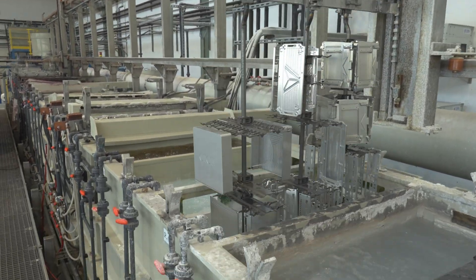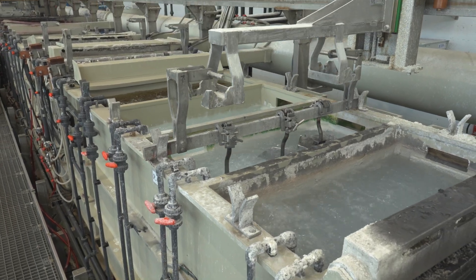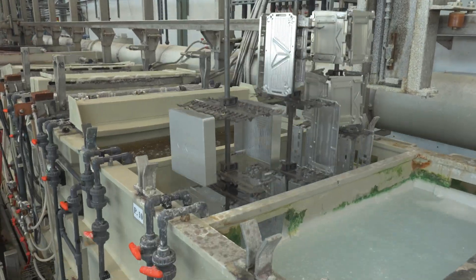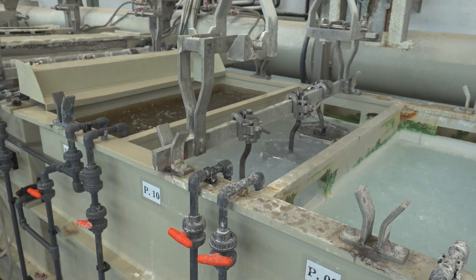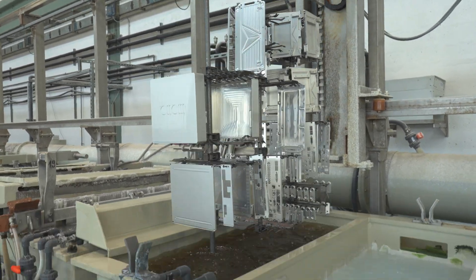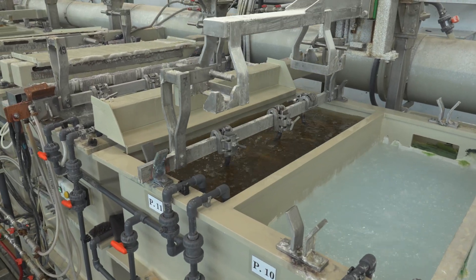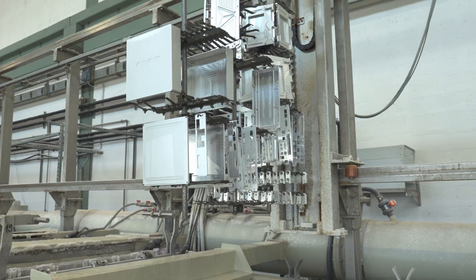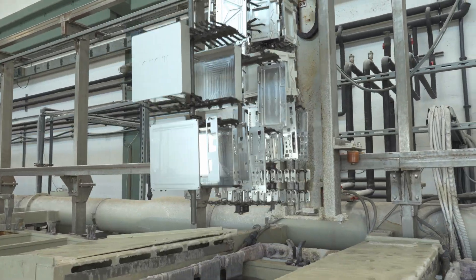The primary purpose of etching is to remove any natural oxide on the surface of aluminum, but if etched long enough we could also use it to remove minor scratches. After etching we rinse the aluminum again before it goes into what is called a desmutting bath. This step makes sure that no impurities left over by the etching process remain on the surface of the aluminum.